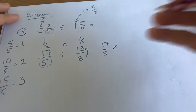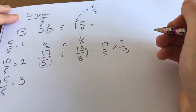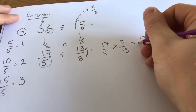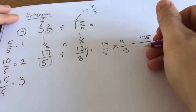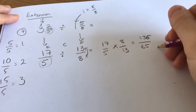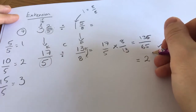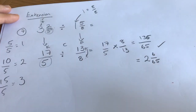Flip this bit here — 8/13 — and then do top times top, bottom times bottom: 136 over 65. That is correct. However, you might think about how many 65s go into that — that's going to be two with six left over, so it is two and six sixty-fifths.